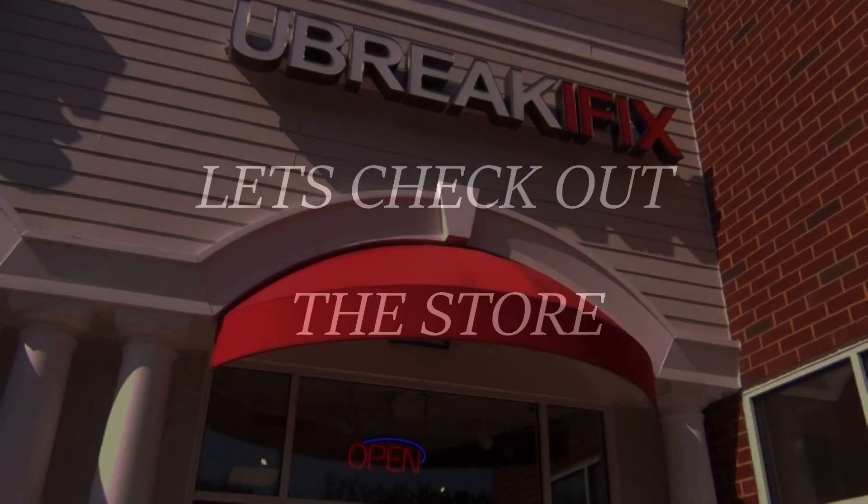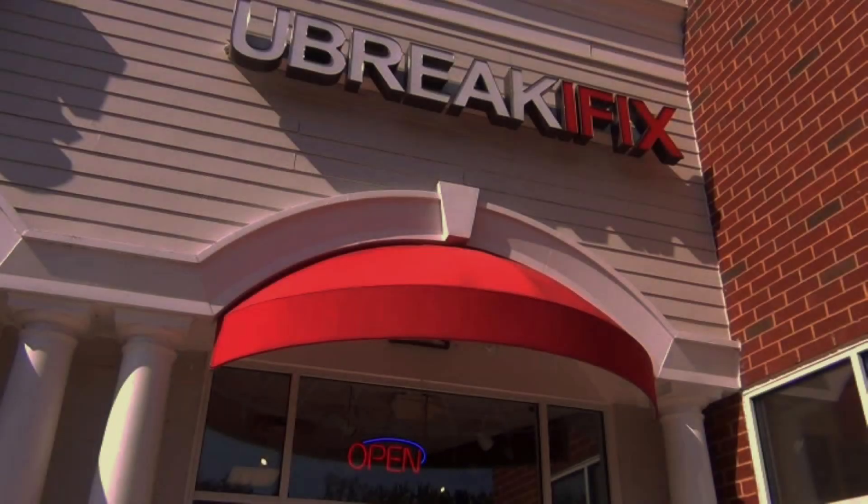Start spreadin' the news. To be a part of it.